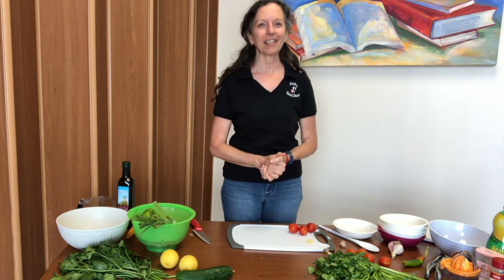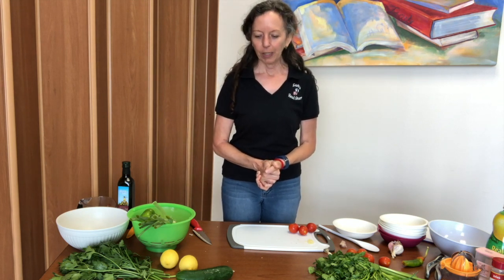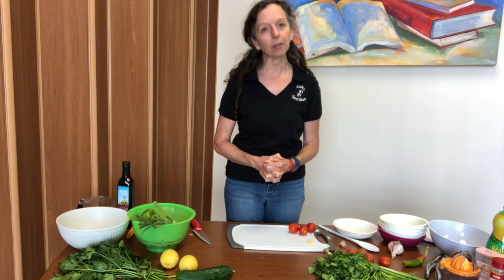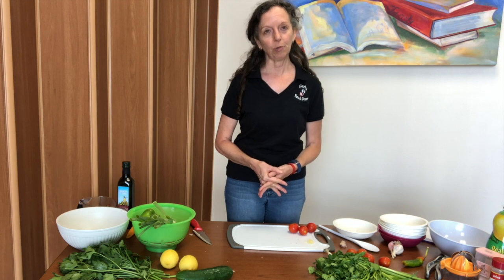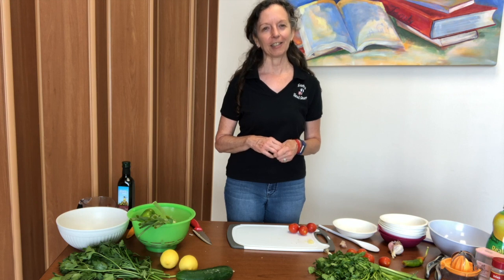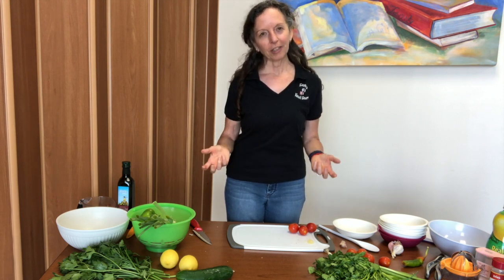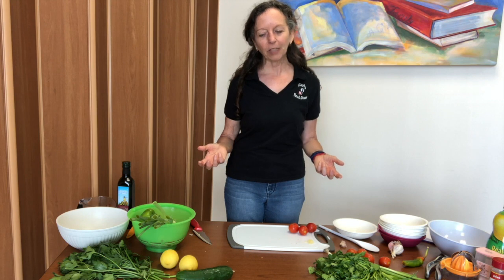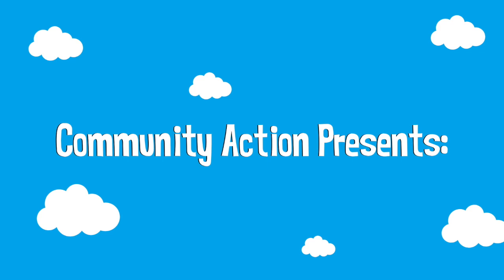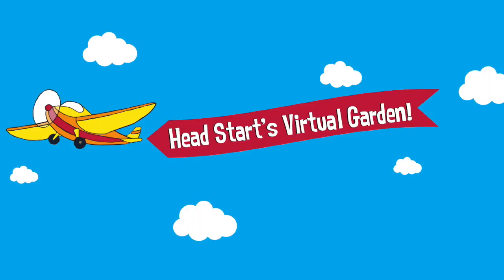Hey, hello everyone! Sheila Stratton here, nutrition and wellness coach with Community Action. We're going to eat today — we're going to take some of the delicious bounty that we grew in our virtual garden over at our K Street Head Start Center and turn it into a couple of really simple, great summer dishes.